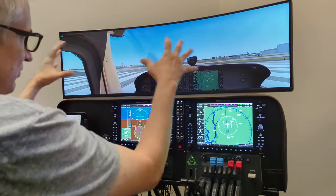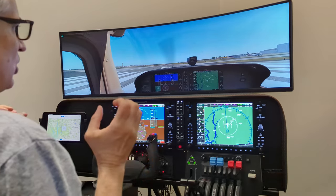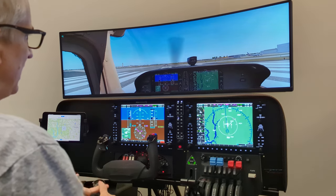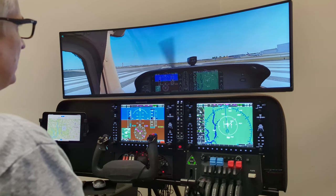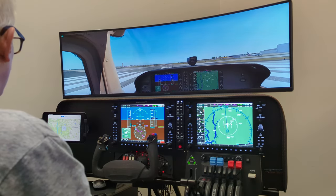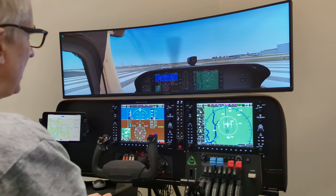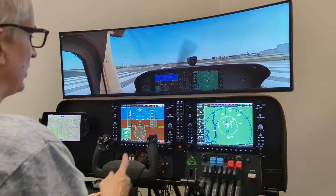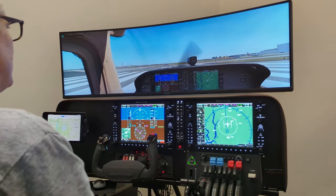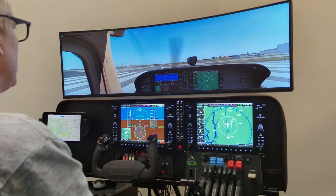That means the FAA has looked at the whole hardware and said this combination of hardware and software together is good for flight training. Specifically, you can count two and a half hours of your regular pilot's license training on the sim. As far as instrument rating — getting your IFR or instrument rating — you can do up to 10 hours of that work on the simulator. For the pilot's license, you do have to be with a certified instructor, of course. And lastly, you can use the system for instrument currency.